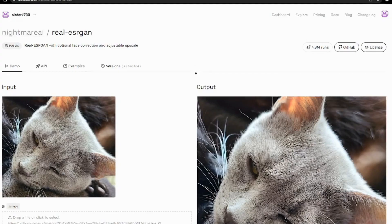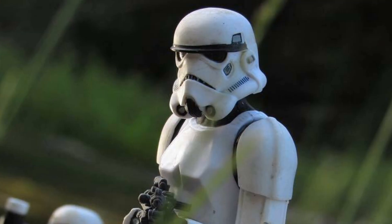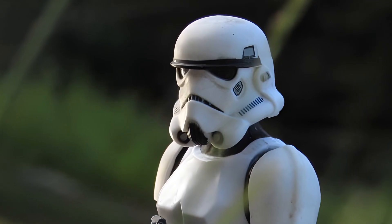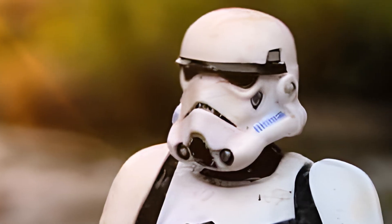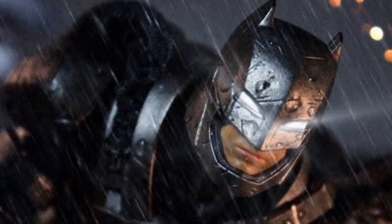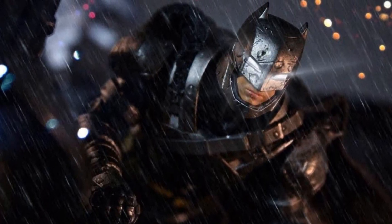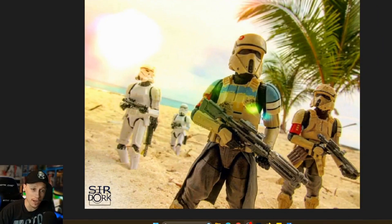Hey everyone, thanks so much for checking out this video. Recently I discovered this incredible AI program that can be really useful for you as a toy photographer or as a photographer in general. Have you ever been in a situation where you had a really old photo that you loved but it's really low resolution, or you edited a photo using a phone app and it saves with a really small resolution? No matter the situation, if you have a really small photo that you like, this AI can make it really big and crisp and clean.